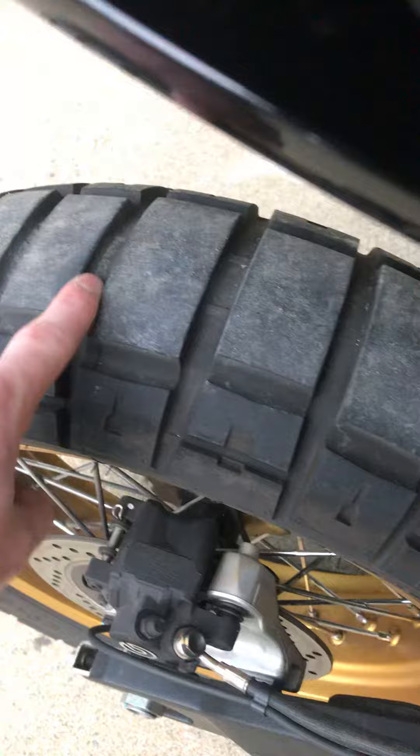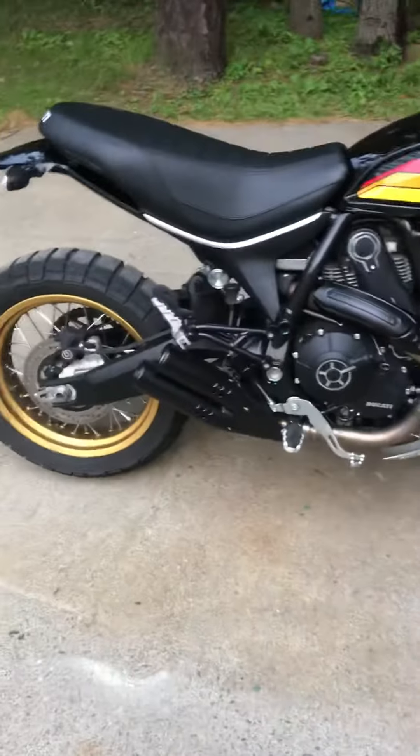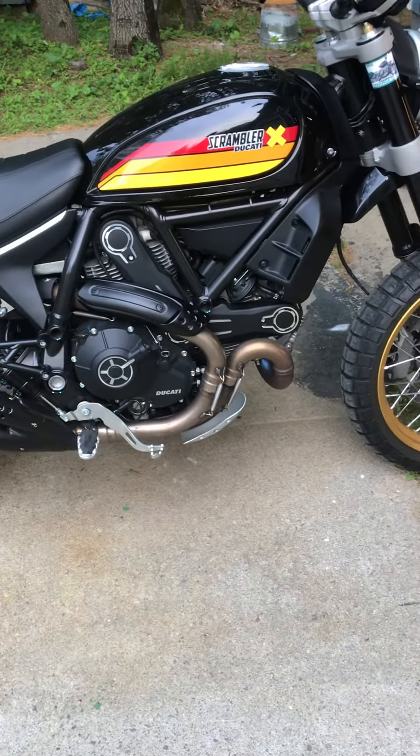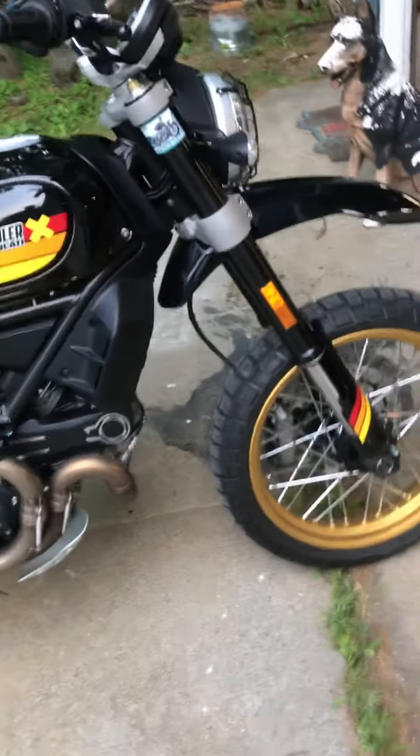I think I've got about 3,000 miles on it. The tires have been wearing okay — this one here could probably get me through the rest of the season and then I'll get some more of these Scorpions. Yeah, 2,942 miles on it. I haven't had too many issues.